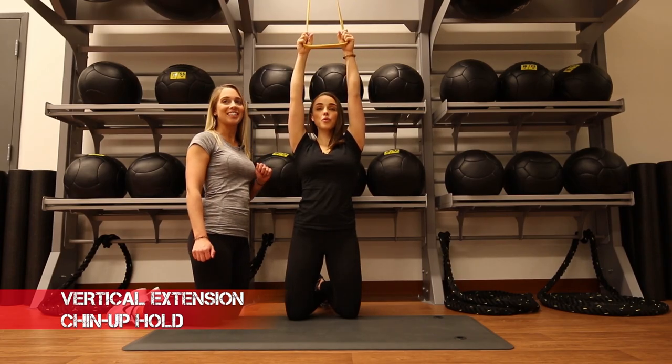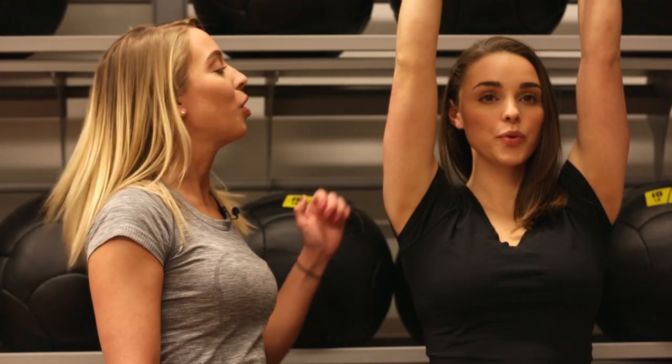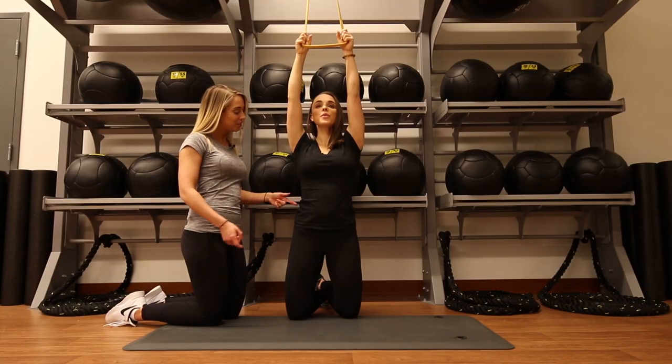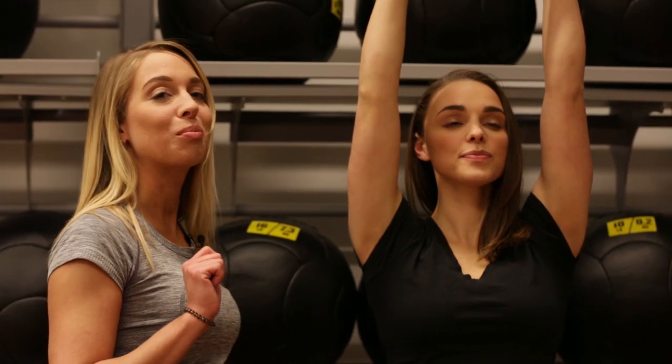Here we have our vertical extension chin up hold. You're going to have a nice tight grip on that rope. Shoulders are relaxed down and back. Make sure that chin stays nice and up that whole time. Hips are tucked underneath and that core stays engaged. Make sure to continue to breathe through it.